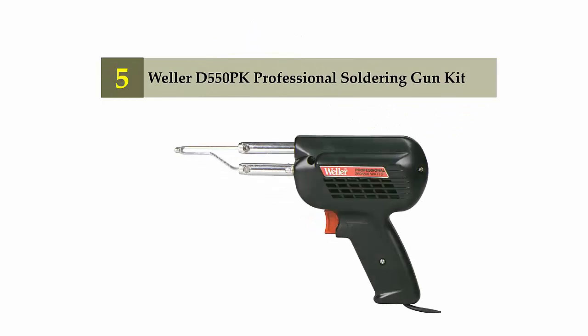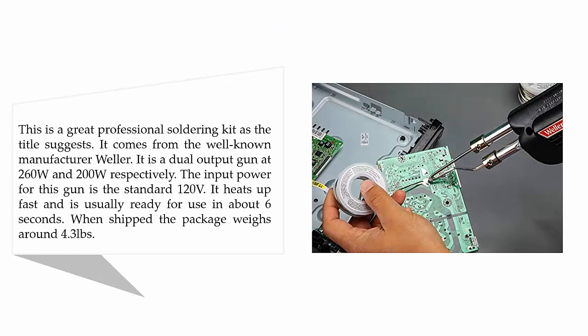Starting off our list at number 5: the Weller D550PK Professional Soldering Gun Kit. This is a great professional soldering kit, as the title suggests, and it comes from the well-known manufacturer Weller. It is a dual output gun at 260W and 200W respectively, with a standard 120V input. It heats up fast and is usually ready for use in about 6 seconds.